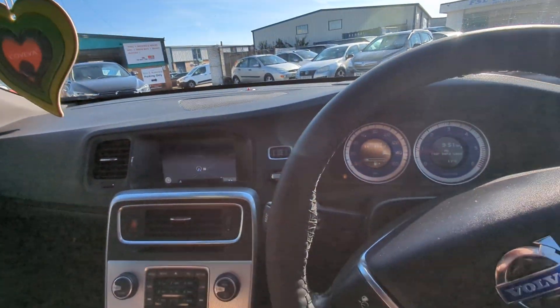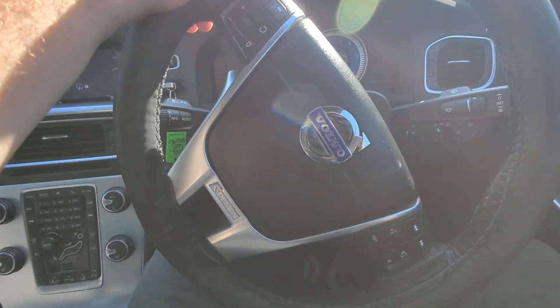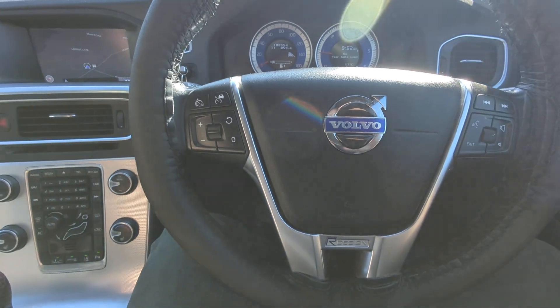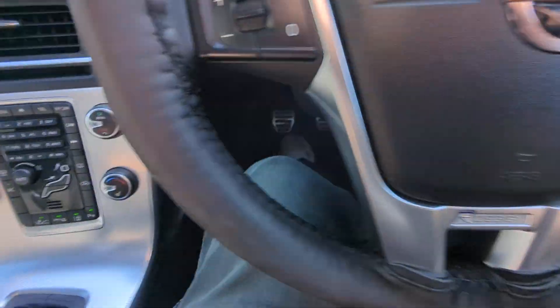And that's everything I can see on the car. Quite an interesting one for a part exchange of this sort of value. Lovely history, enthusiast owned.